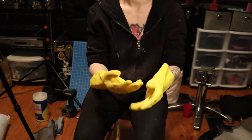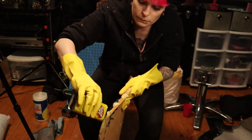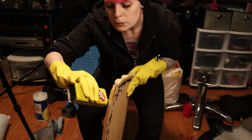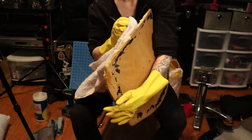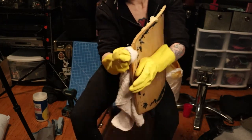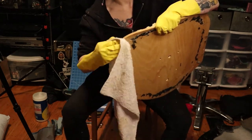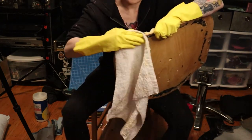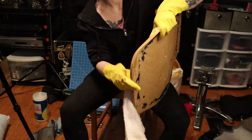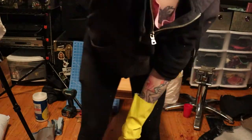Goof Off. Just kind of saturated the remnants of the foam, worked in small areas. Goof Off evaporates very quickly, so you kind of got to work fast. And that's just a terry cloth towel — it's got some texture to it. Went over it, got all the foam bits off, and then I sat down and sanded it for a solid hour. Y'all don't need to see any of that.